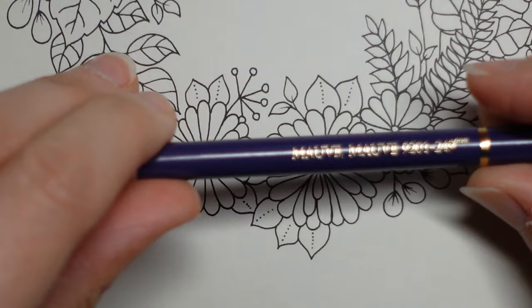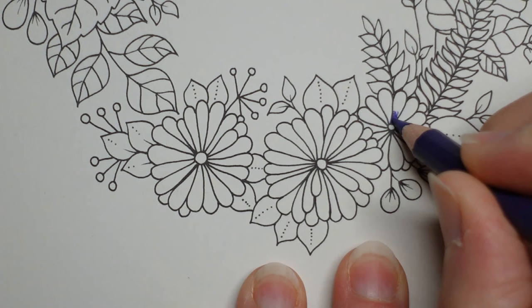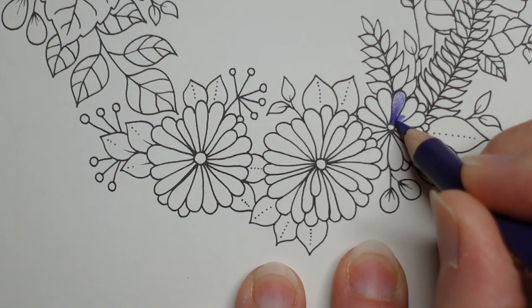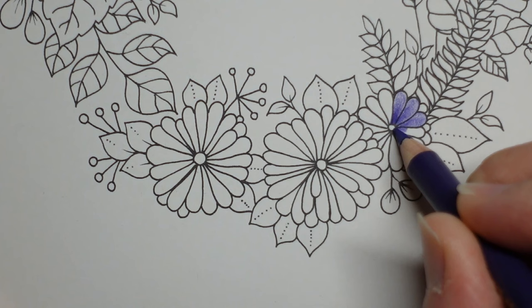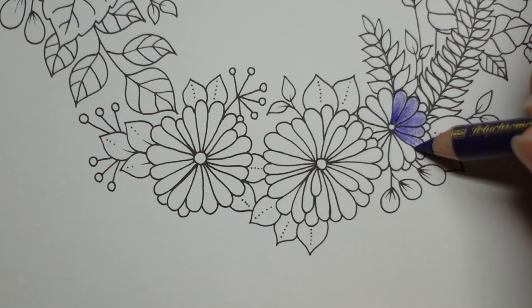Now these are my Polychromos - this is the mauve. I'm going to start by just layering up more in the middle and less towards the edge. I'm not really thinking about what sort of flower this is - I don't know if it really matters to be honest. Now I've got a piece of paper behind the page which I always do when I'm colouring, just to make sure there's no transfer of ink or pencil. This little book - I'm enjoying it so much I've lost count of how many pictures I've already coloured in it.